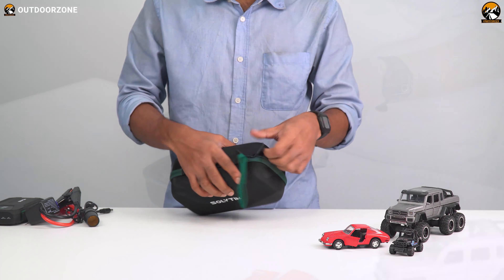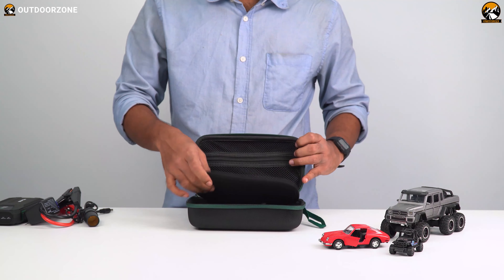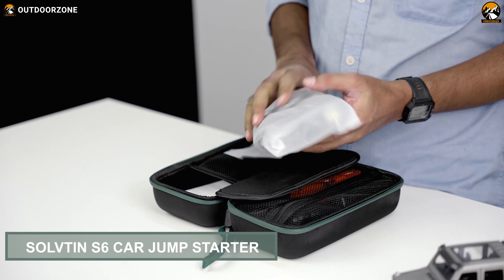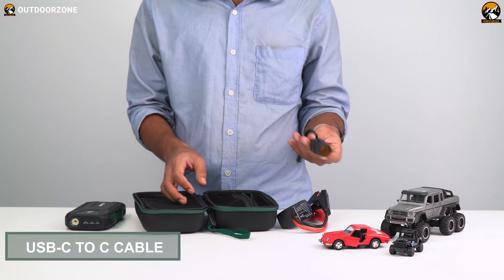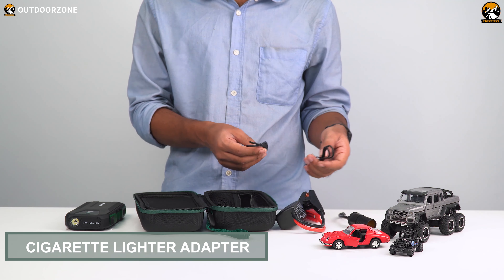This case also features a solid zipper. When we unzipped it, it unfolded into two sections — the upper sections are covered with mesh fabrics, and the right side features a zipper. The left section contains the Solveton S6 car jump starter, the warranty card, and a user manual. The right section houses one smart jumper cable, one USB-C to C cable, one USB-A to C cable, and one cigarette lighter — that's everything in this package.